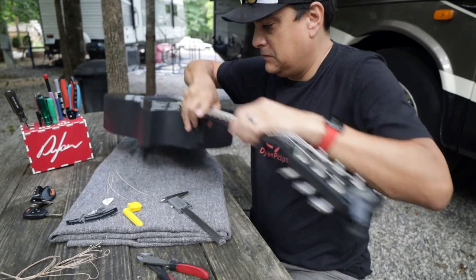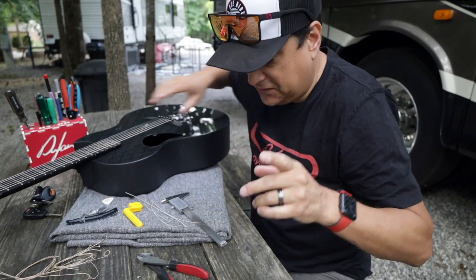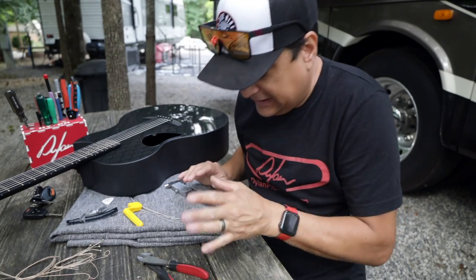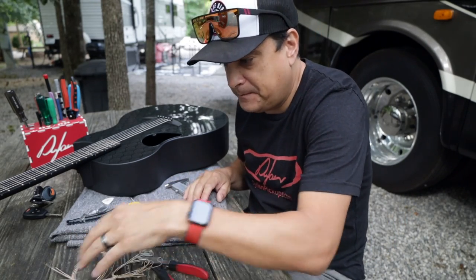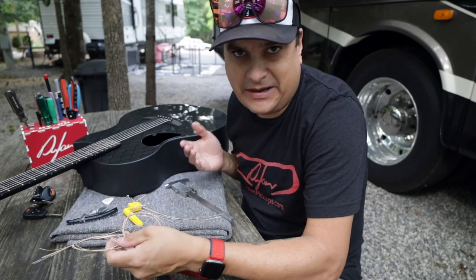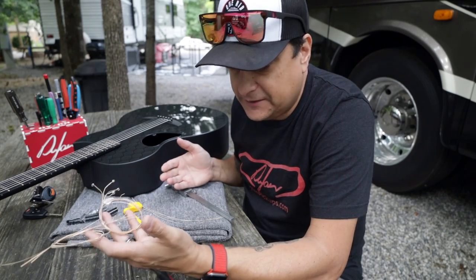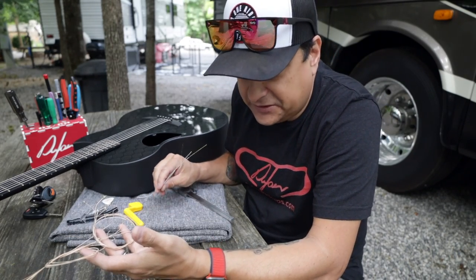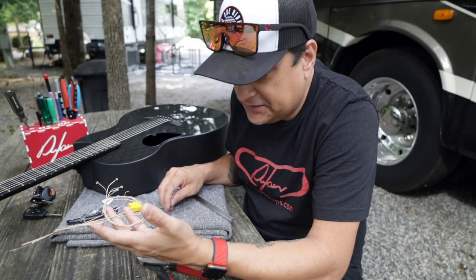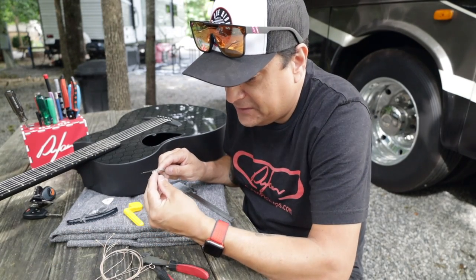Before we play this thing, one of the things I want to do is measure. Remember in the last video we talked about the reasons why various strings can feel different — even between brands. These are both D'Addarios: 13 to 56 electric versus 13 to 56 acoustic. What I'm curious about is the core-to-wrap diameter difference.